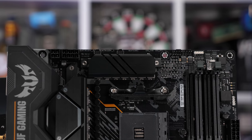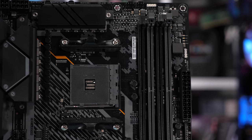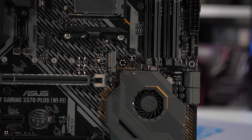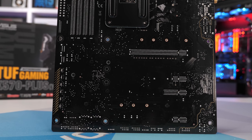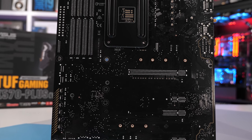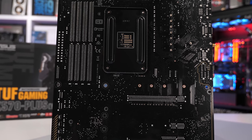They don't have the same heatsinks either, but I'd say the ASRock heatsinks are slightly better, though it's hard to say for sure. The same VRM is also featured on the $290 US X570 Strix F Gaming and the $250 Prime X570 Pro, so we're getting a 12 power stage board for $190 — seems like a serious bargain.